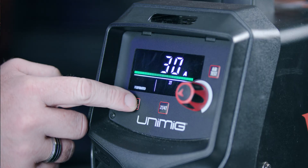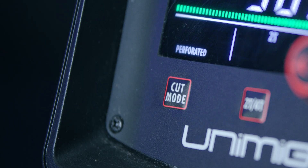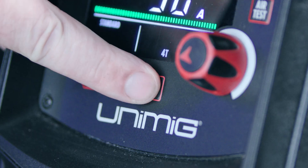The Mark II now comes with the perforated cutting mode, so if you need to cut mesh or grate, you can switch between standard and perforated modes using the cut mode button. You can also now swap between 2T and 4T, so if you've got any longer cuts planned, you can press the 2T/4T button and not have to worry about your finger fatiguing as it holds down the trigger for the whole time.